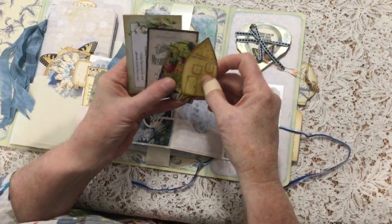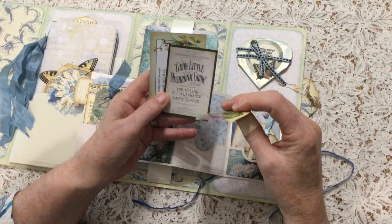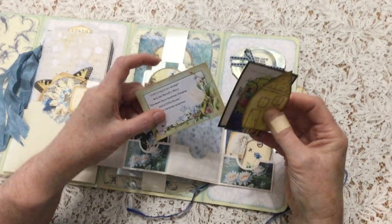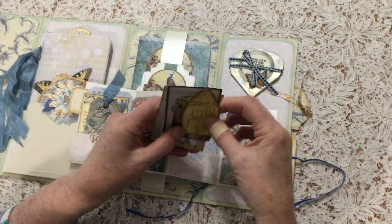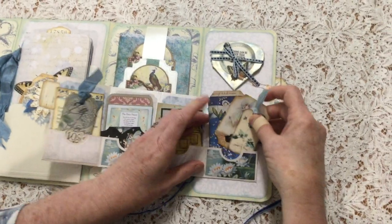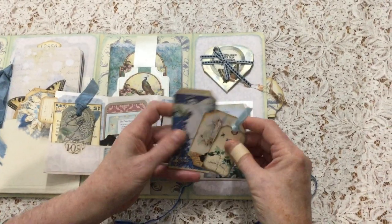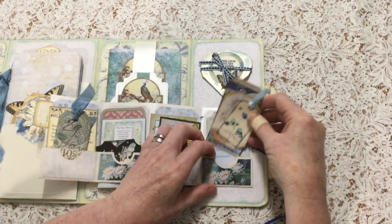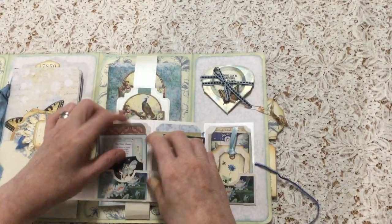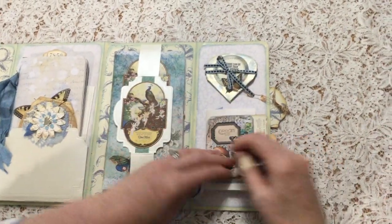I've stamped an image of a fairy house and I had this mushroom one, and this was a vintage music cover I found — 'Grow Little Mushroom Grows' — so I thought that fitted in. And this is another one from the kit, another little poem. And some more images — these two from the kit. A little poem, and that was a little one that I had — little blue flowers. And as you can see, they're all backed with some papers.